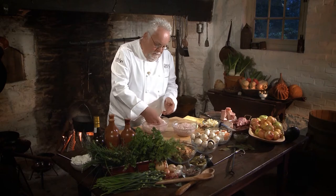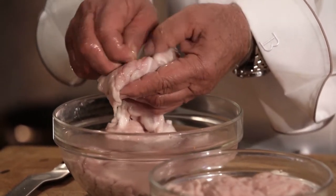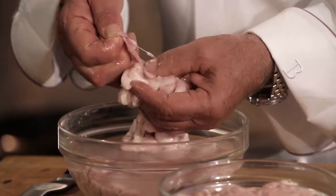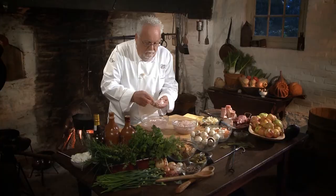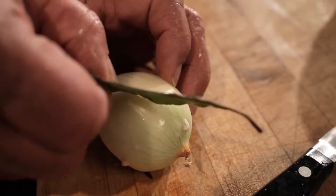The brain has a membrane that runs through it. You want to take your hand in between and carefully remove this membrane, just like so. Then you take an onion and make a very simple, straightforward onion piqué.